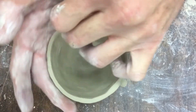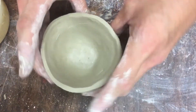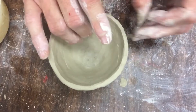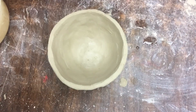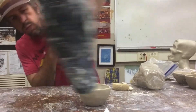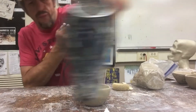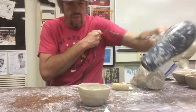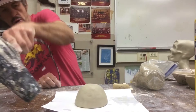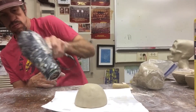My clay is very soft right here, and look how thin I'm getting. I'm going to get a little bit thinner than I did on my bowl — I want this to be a little bit more delicate, I don't want a big old heavy teacup. I'm blow drying it, not too much, but I want it to get more leather hard so I can start putting that handle on. I flipped it over — I'm blow drying the inside now.